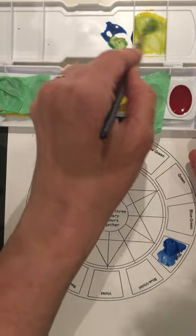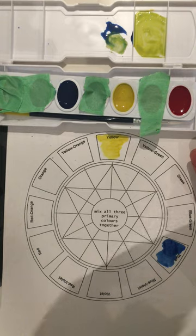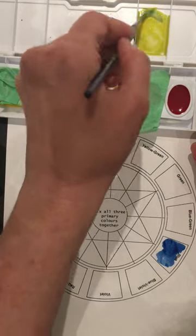I'm getting a bit of blue and adding it to yellow to get the next color. I may feel I don't quite have enough, so I'm going back into yellow, mixing some more, and getting a little bit more of that blue to get yellow-green.